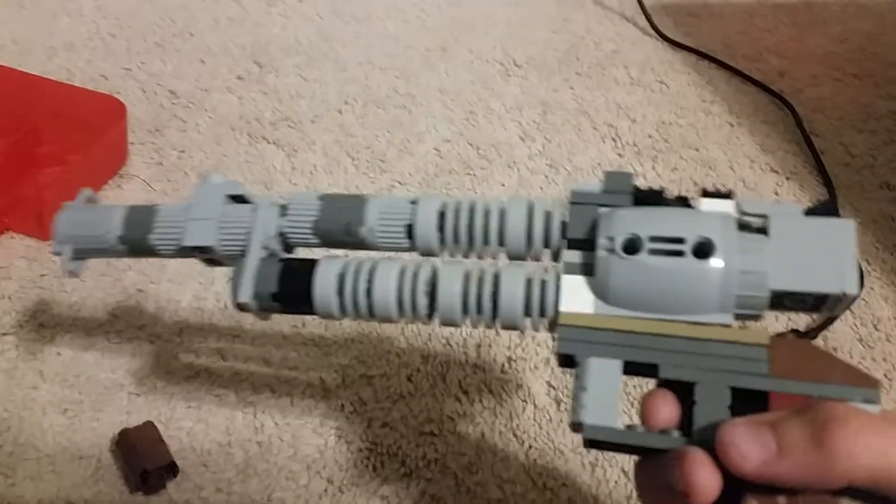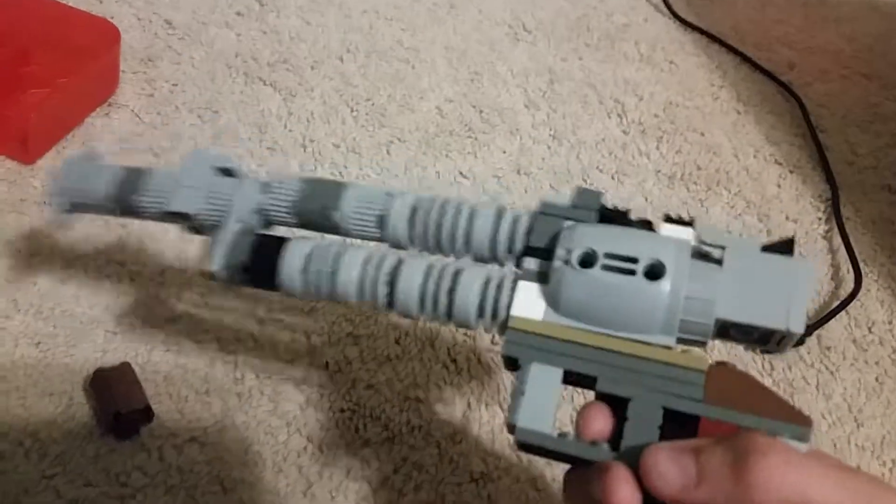Let's get to part of the build — I think we're going to show you some exclusive parts. I split it into a few parts: we have the barrel right here and the grip. So let's make the grip. Let's go.